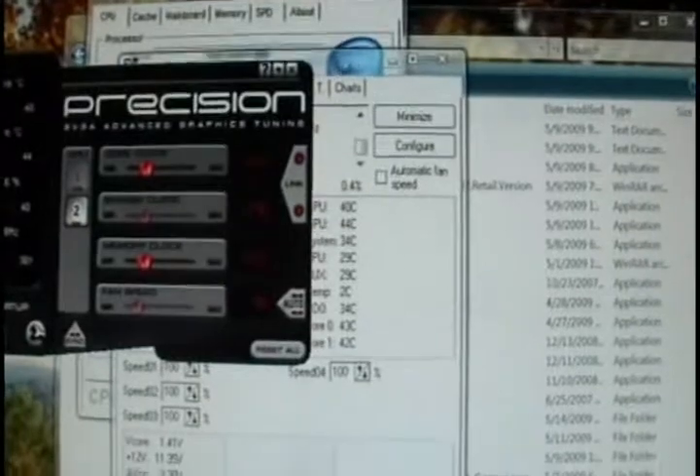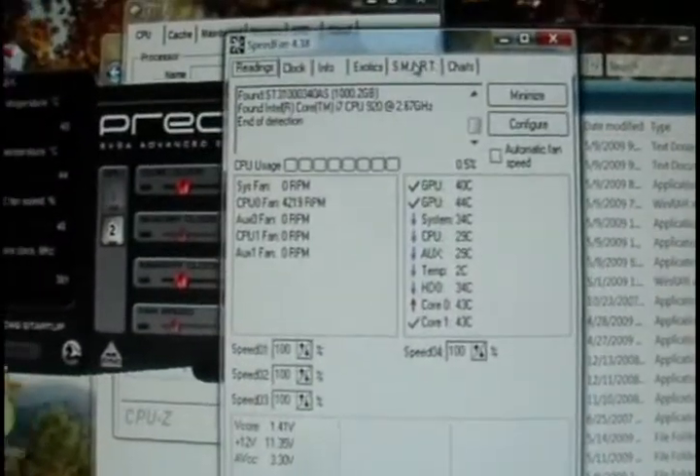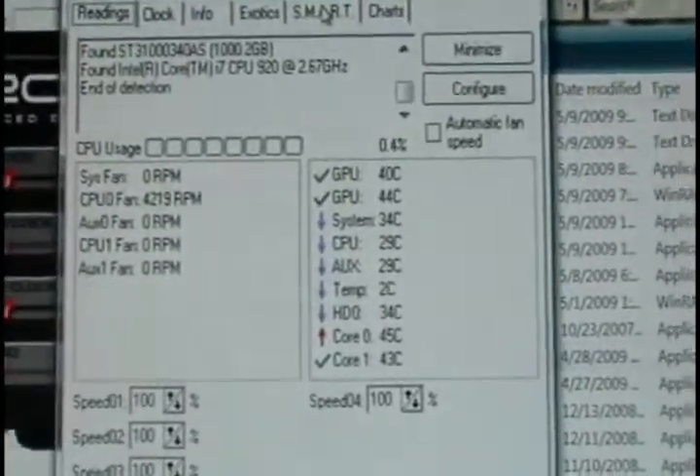I'm pretty satisfied with my setup here.